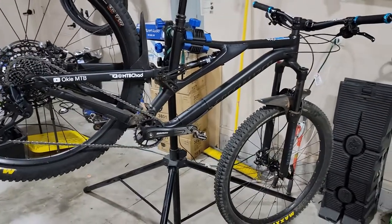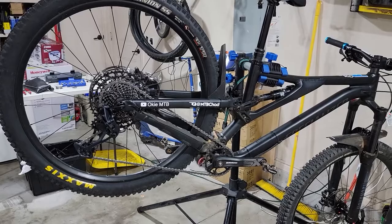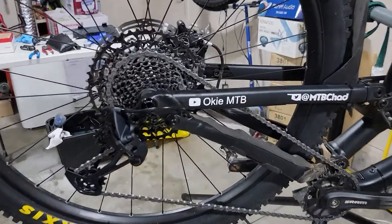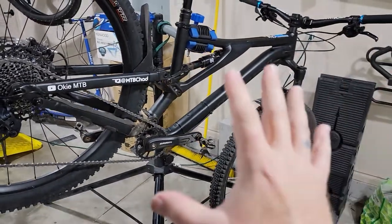I ended up here on the rack today because we're doing a couple of things — upgrades that I finally got around to doing somewhat out of necessity and also somewhat out of just finally getting around to it and wanting to spend the money. First off, I really, really like this bike.